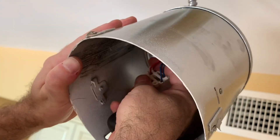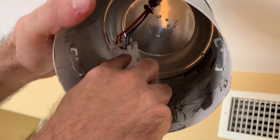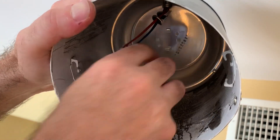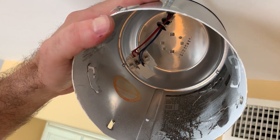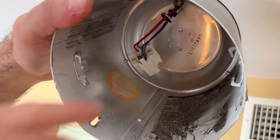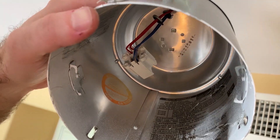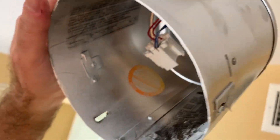I'm gonna cut these wires as close to this connector as possible and throw away that connector, because we're gonna strip the wires and connect them to the new light.